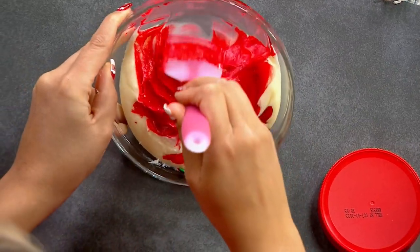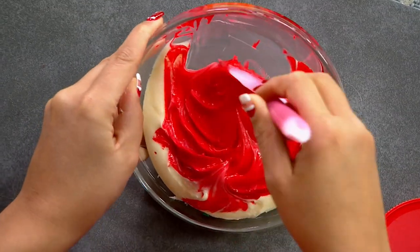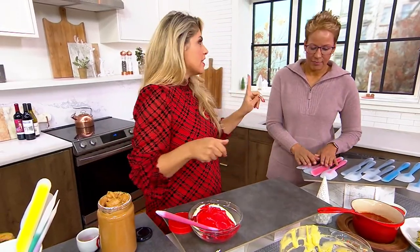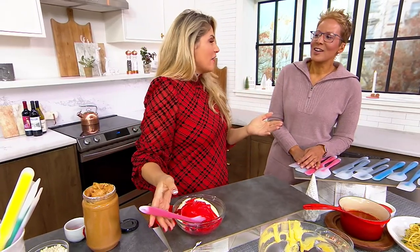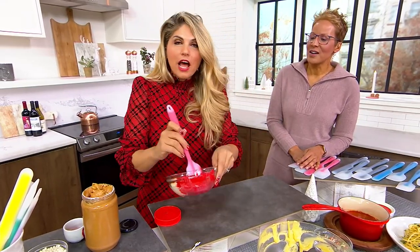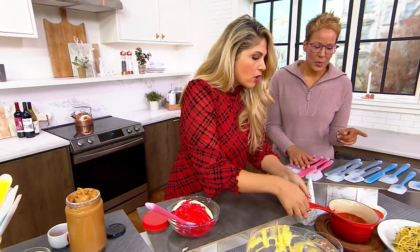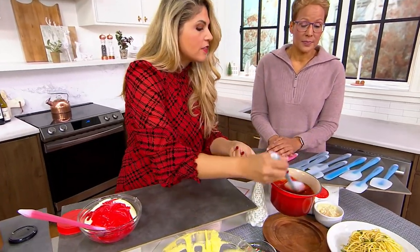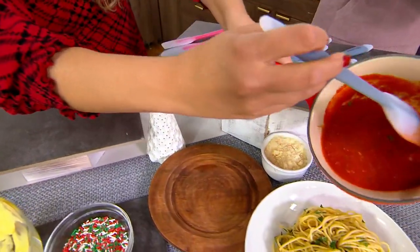Knives everybody's got and loves. You can never have too many knives — I think the same thing about spatulas. A spatula you're going to use every single day. I made 120 mini cupcakes today — for Santa at the daycare — and I use food coloring, and this is food coloring safe, so it's not going to stain your spatulas. And I can put it in the dishwasher. It's heat resistant, so when you are stirring those sauces that are hot, you can absolutely do that. Let's make sure we get all of our sauce onto our spaghetti.